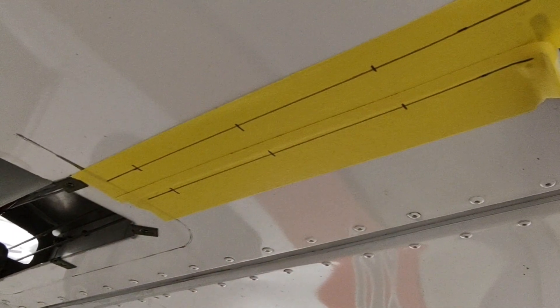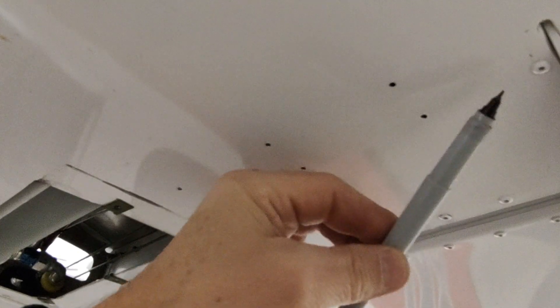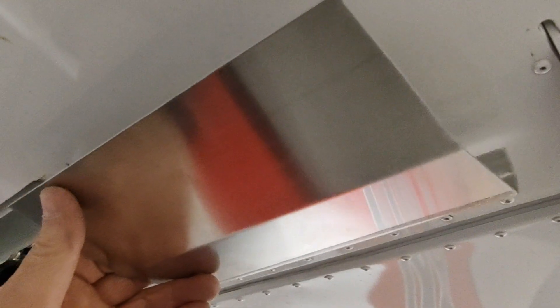We're going to drill number 40 size pilot holes at all six of those locations. I have removed my tape and we can see the six holes that we've drilled — still number 40 size pilot holes. We'll have a chance to enlarge these to number 30 once all parts are sandwiched together. This rib right here has its flange pointing inboard, and the AD states that the tank support is to be pushed up against that flange, so we're going to put this inside the wing.